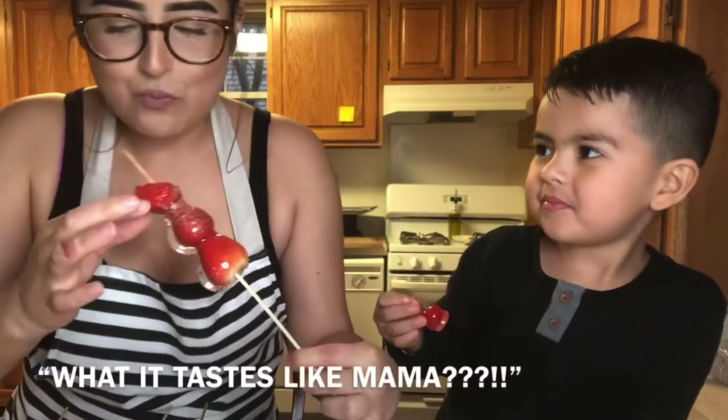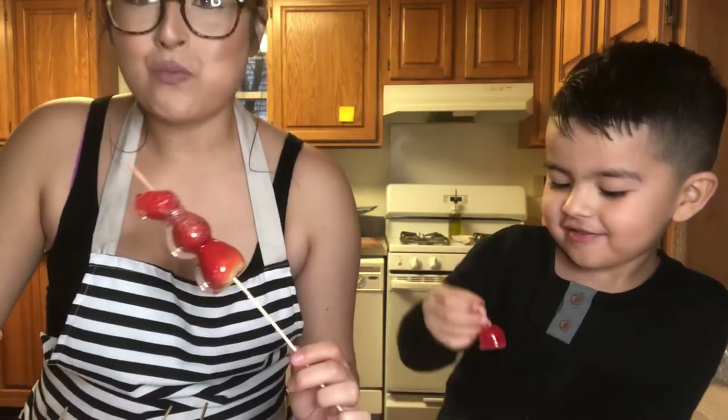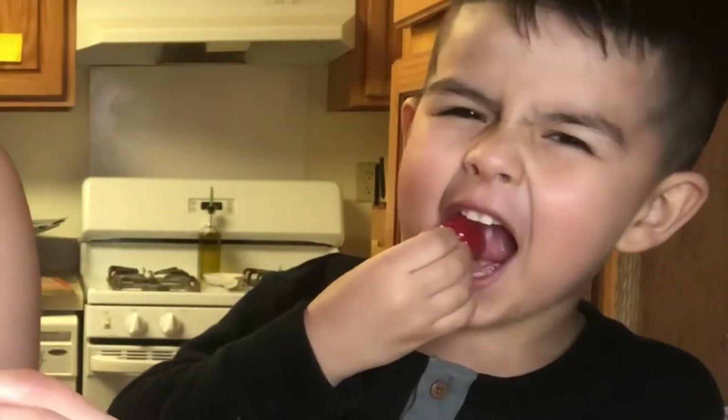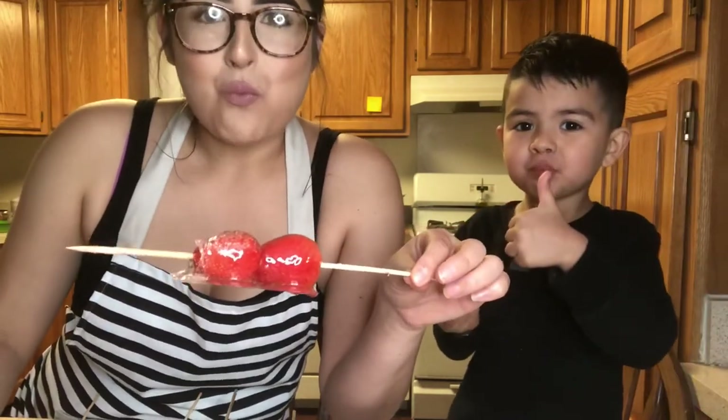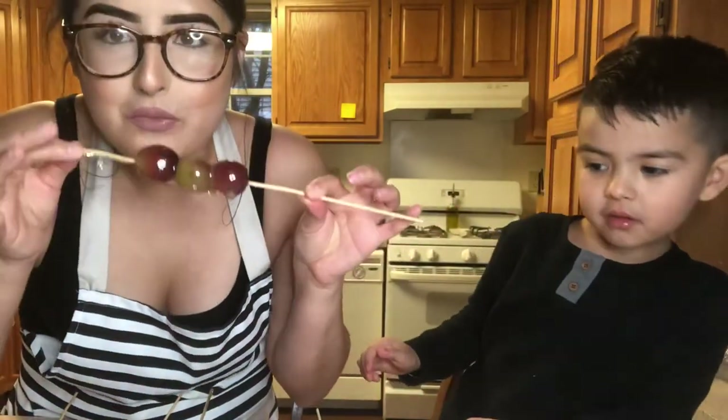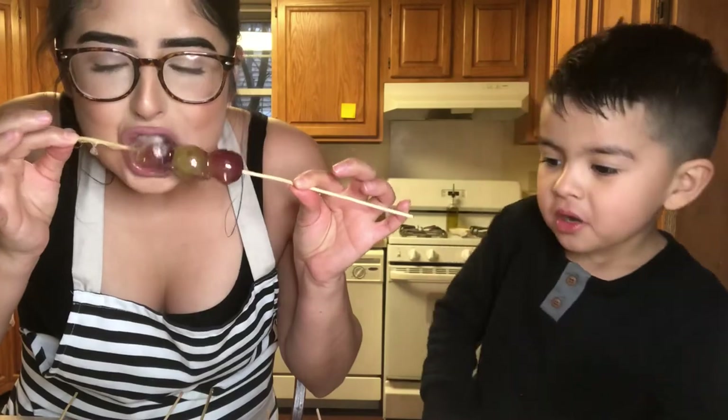Tastes good, mama! Mm-hmm. Tastes like strawberry. I really want to try the grape one because they're my favorite. Please give this video a huge thumbs up if you liked it and don't forget to subscribe. See you guys in the next one.